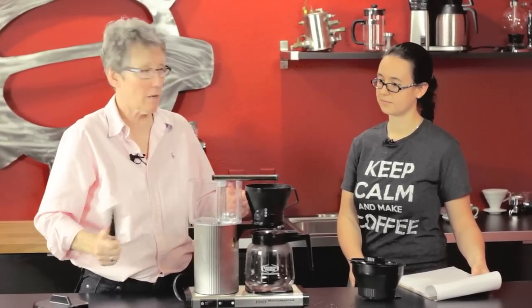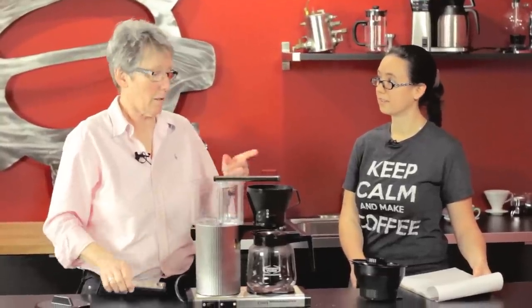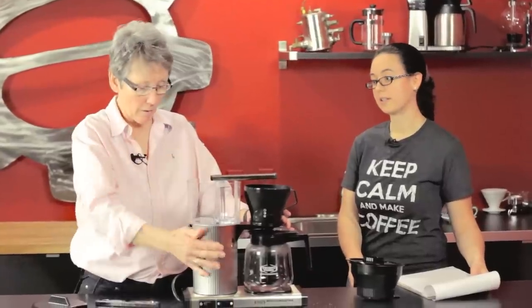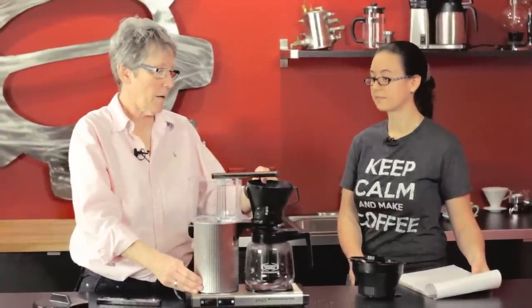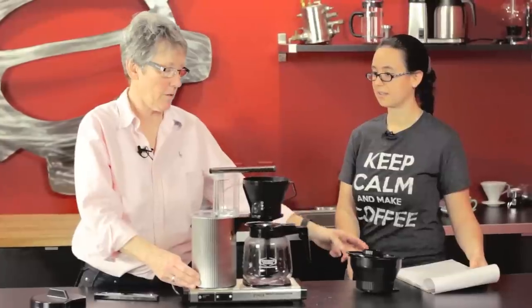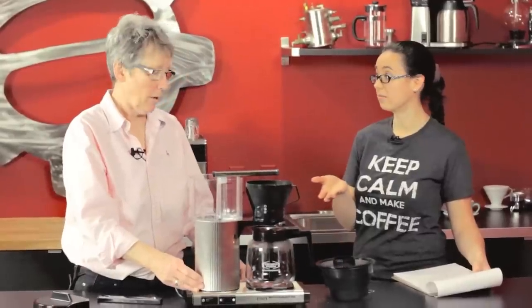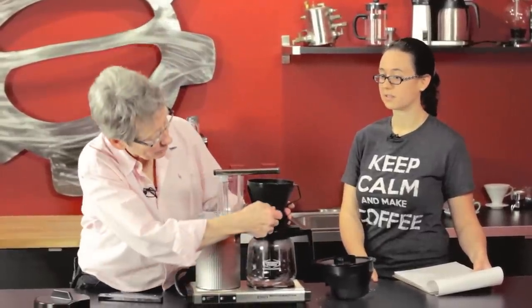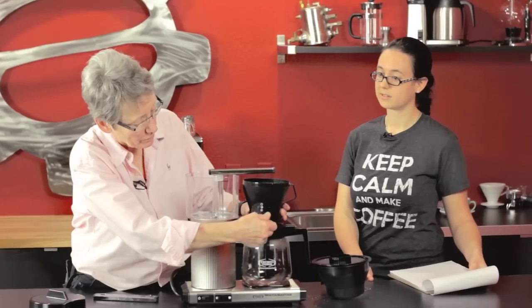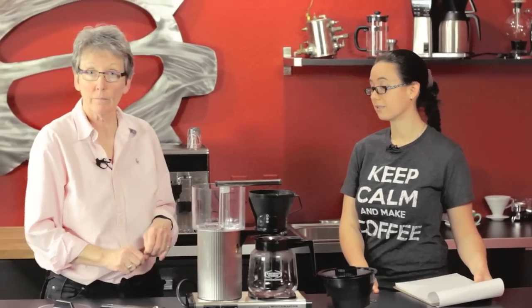If you have a Techniform already, just take the shower arm off of the Grand, flop it on there, and you're good to go. So that's two pieces to order — unless you already have a Techniform with those pieces. Bear in mind this basket won't hold the same amount of coffee to make your 64 ounces, but it would work if you're brewing a half pot — the range is two to five cups in the middle and five to eight at the top.